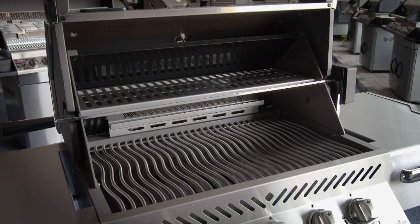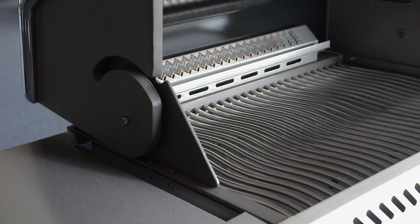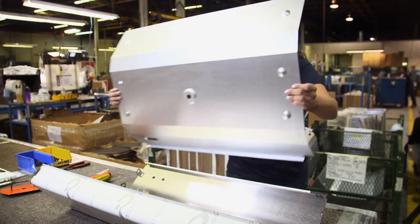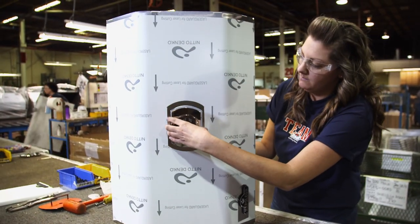Next on the line is the specialized lid with a space-conscious shape. It's called a roll-top lid, which keeps the heat in and allows you to keep the grill closer to the home because it folds all the way back. The lid also has a heat shield made from an aluminized material — it keeps the exterior cooler so that if someone inadvertently touched it, it helps prevent them from being burnt.